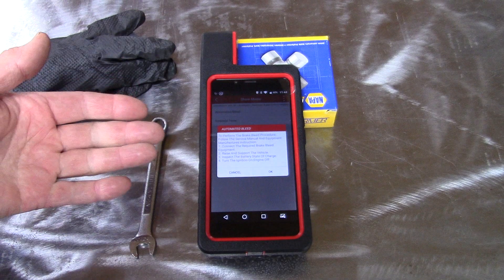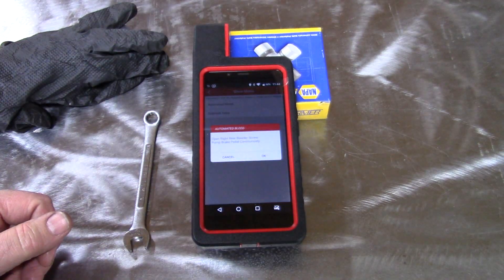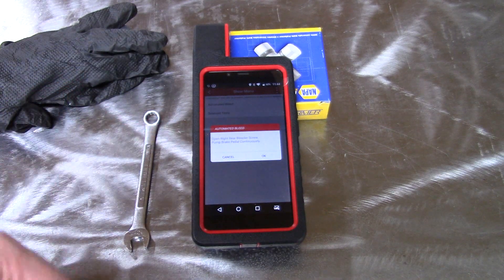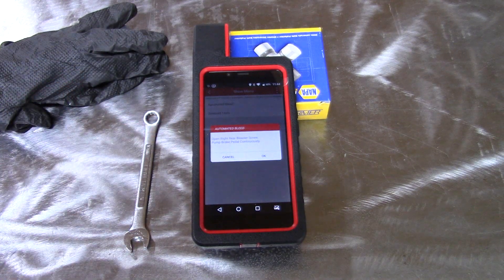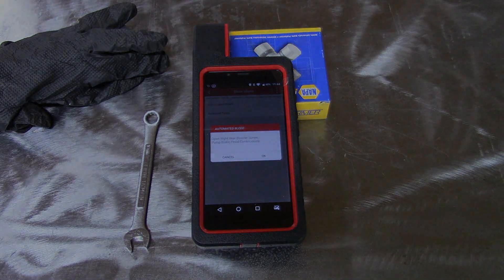At this point, you follow the instructions and you're done. It gives you all the instructions. Just go step-by-step each wheel, and I'll show you a little bit on that here in the video, and we'll see you at the end.